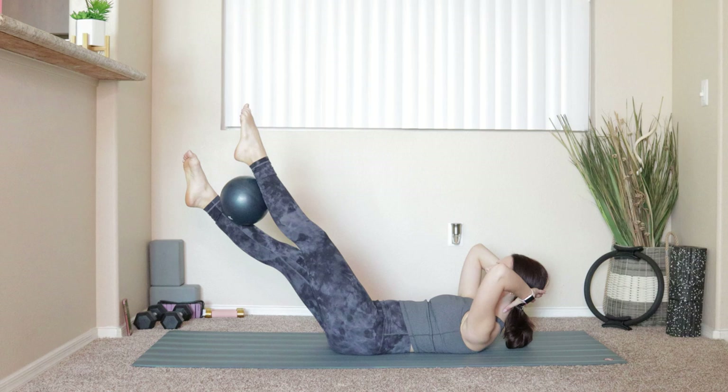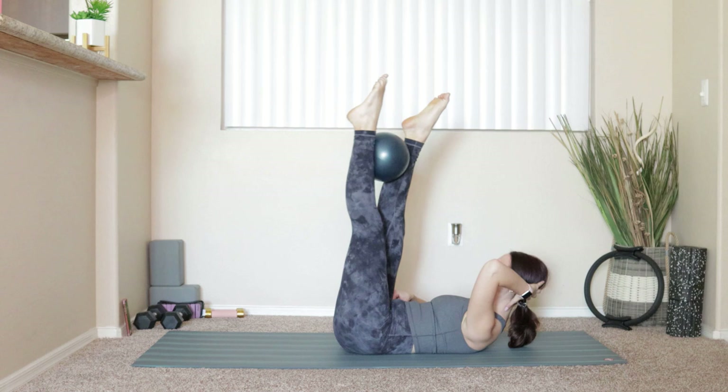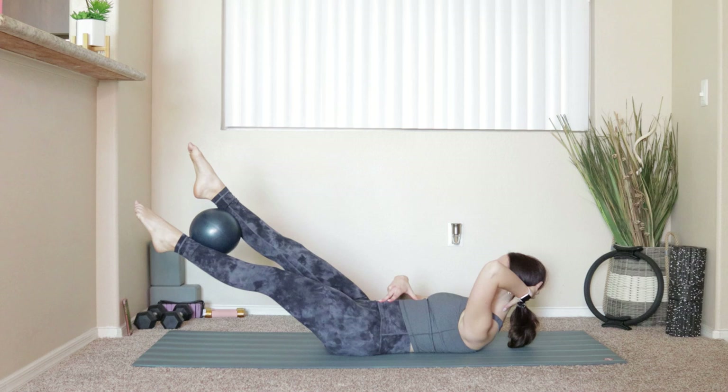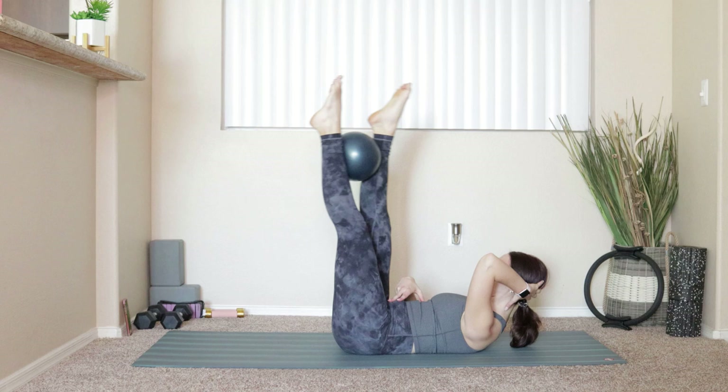Four, three, two, and last one. Lift the legs, switch the ball — right leg on top, left leg on bottom. Inhale, lower. Exhale, lift — big pull in the low abs to lift your legs back up above your hips, draw your hips into your ribs. Inhale lower, exhale lift. We do six more — six, five, four, three, two, and last one.